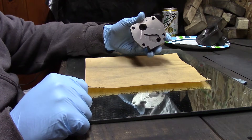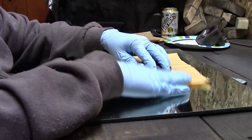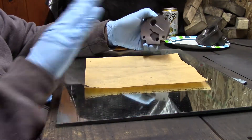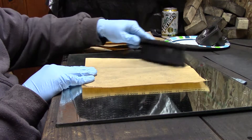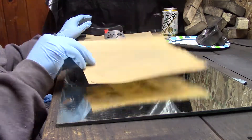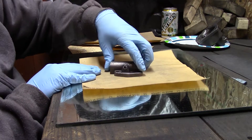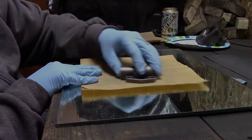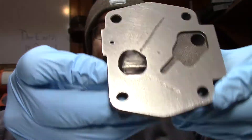Let me finish up one more part and we'll wrap this up. The cover will be a little bit easier because it's not lopsided like the main body of the pump. So once again I'm just going to work it in circles. Quick tip: when you load your paper up — and you will with these finer grits — brush them off, shake them out, whatever you need to do to make the paper last longer. Here's a quick progress shot of the cover — you can really start to see the machining marks now on the high and low spots.